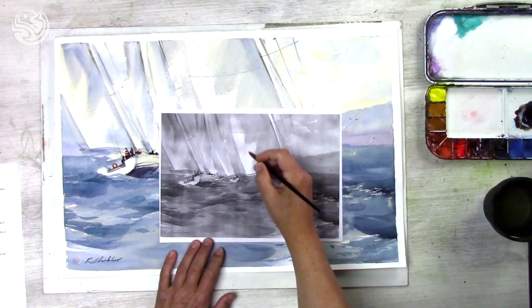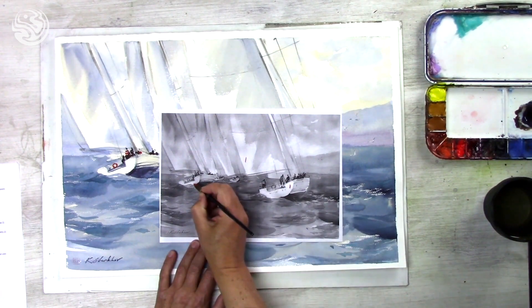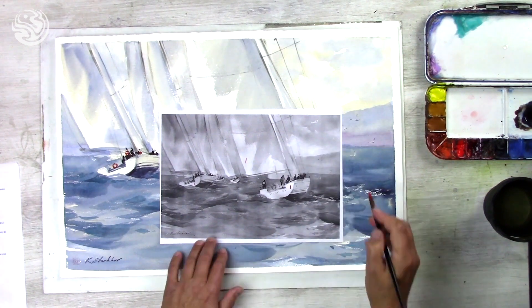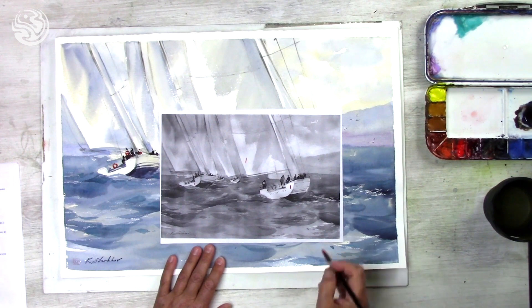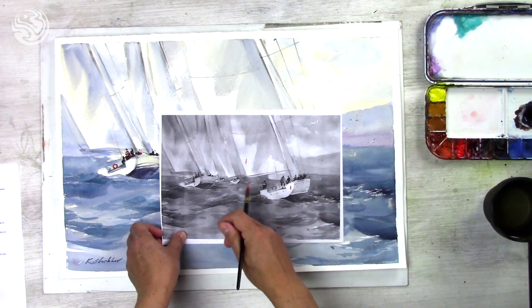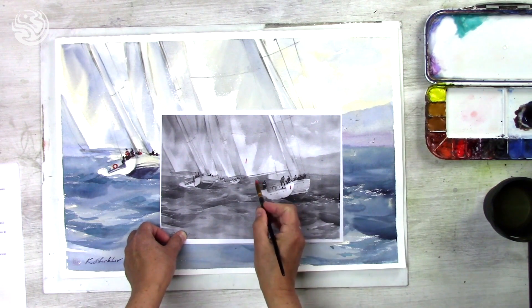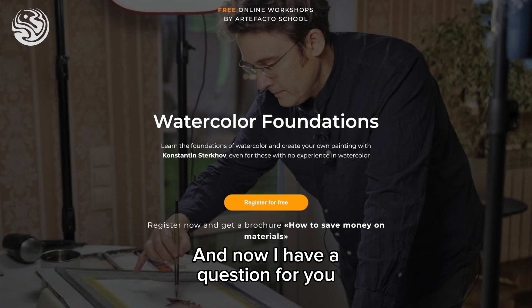We can have the lightest value here, and also the highlight of the boat, maybe also here, and maybe little spots of paper in the sky — and probably some highlights like these waves, some form, maybe also highlights. The lightest is, for instance, this seagull there. We will start in a minute.